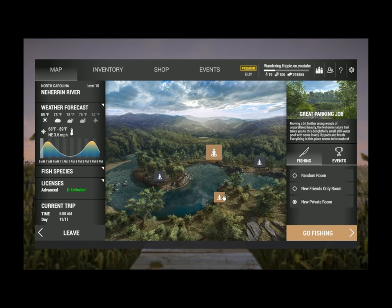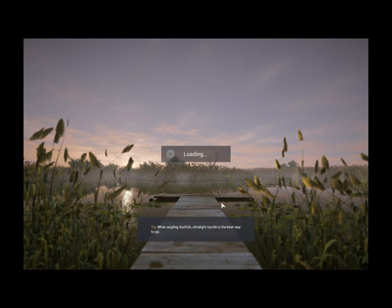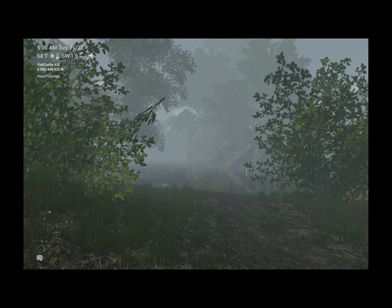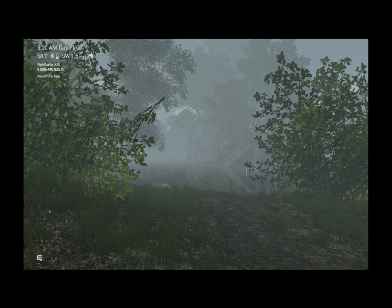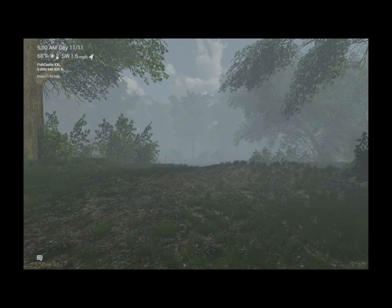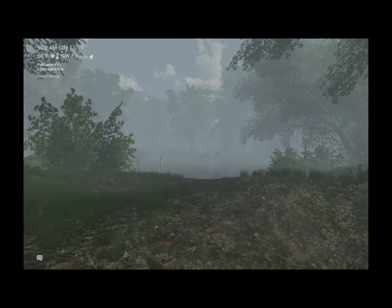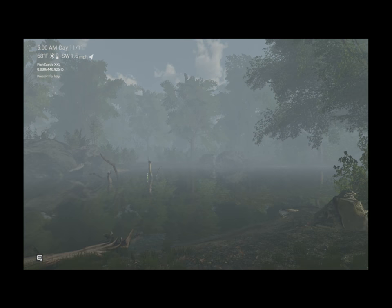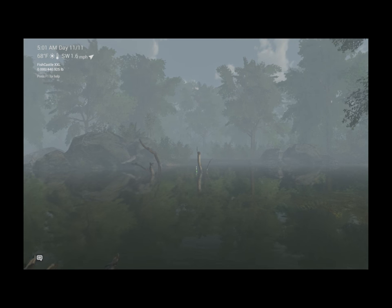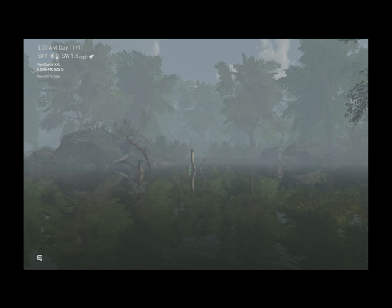We're going to fish this same area right here — rubble of old times — going right in here. If y'all ever want to know how to minimize the chat overlay, it's Control and then hit minimize. Your chat will still come up in the corner but it won't be that big obstructive box. Anyway, let's pick up the pace a little bit and we're going to fish this area here.